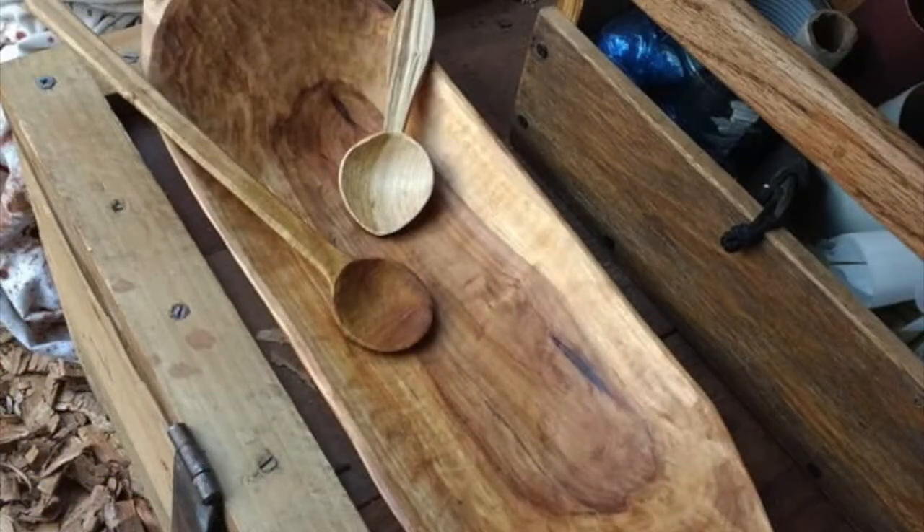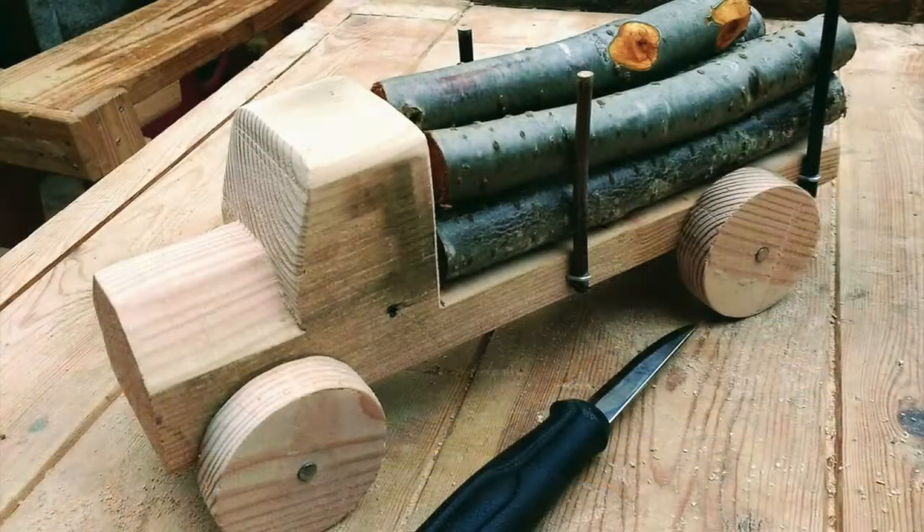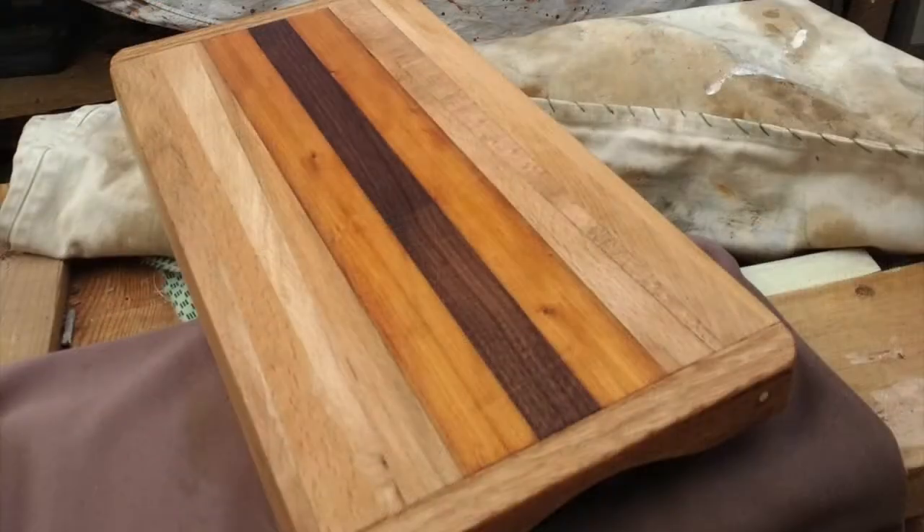I also make commissions from people who've had to have a tree removed from their garden and want a memento — something to remember made from that tree. I've done that quite a few times now, making bowls and spoons for people to have in their homes.